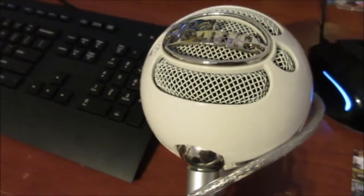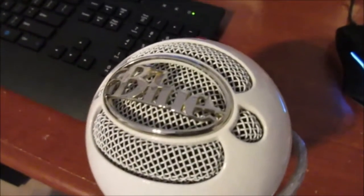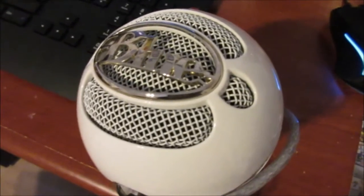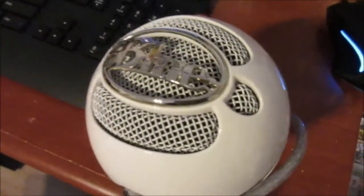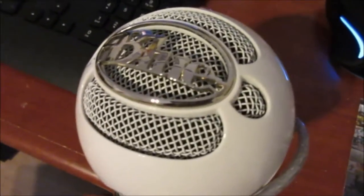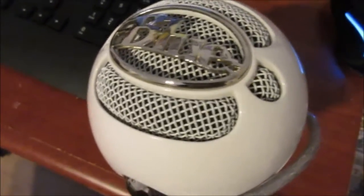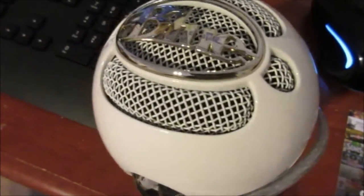I use the Blue Snowball as my main microphone for narrations, not live commentaries. Sometimes it's hard when you're playing a game because you really need to talk into it to get full volume. It's a condenser microphone, meaning it's only supposed to pick up one voice at a time — you really need to talk directly into it to get the full audio.